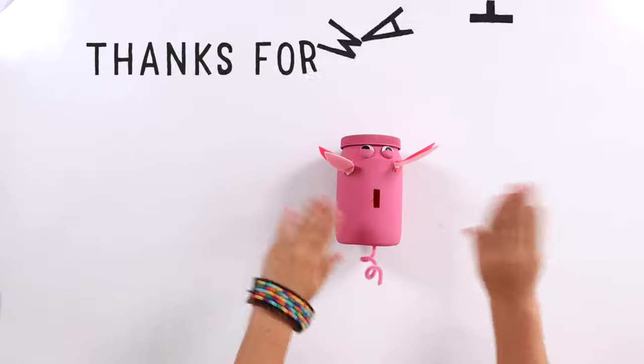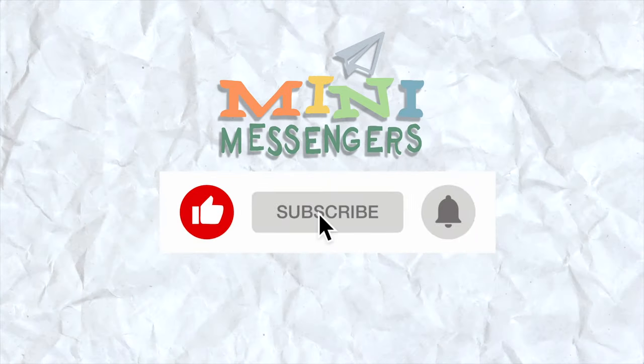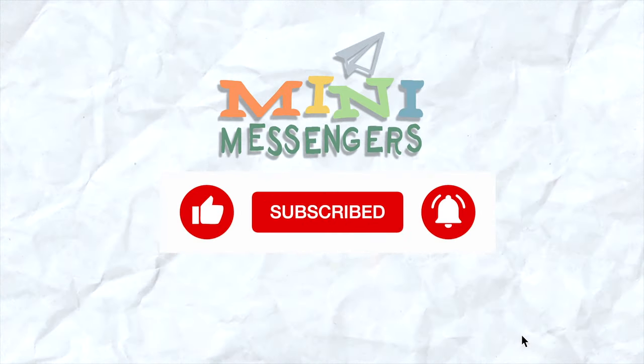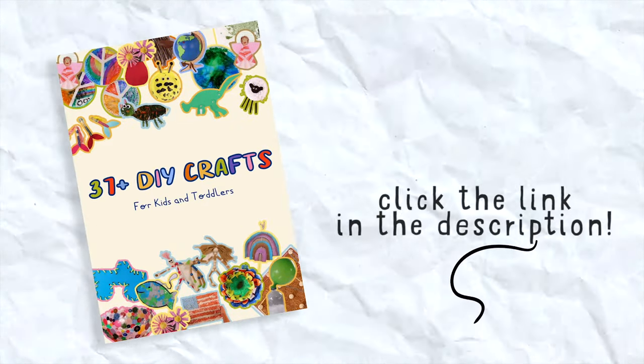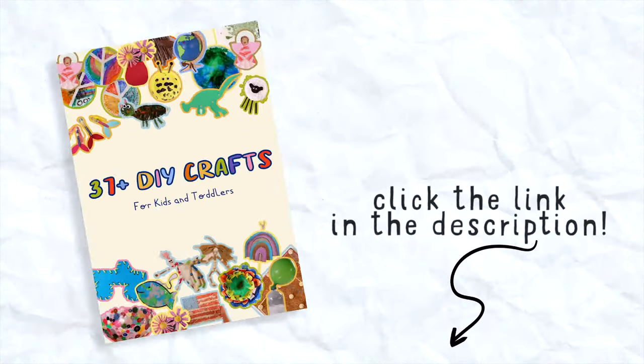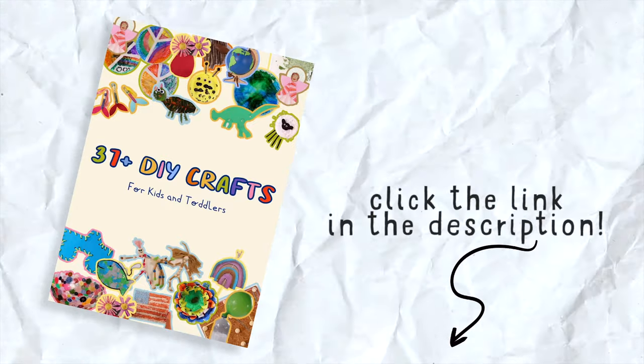Don't forget to like and subscribe and hit that notification bell to see more videos. Click the link in the description and get 37 free crafts when you subscribe to our newsletter. We'll see you next time.